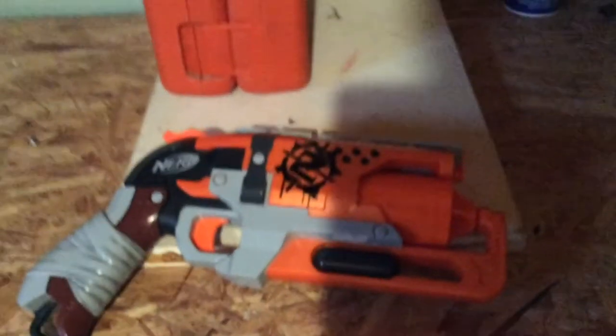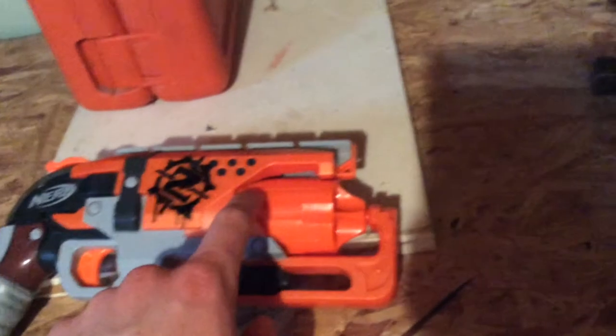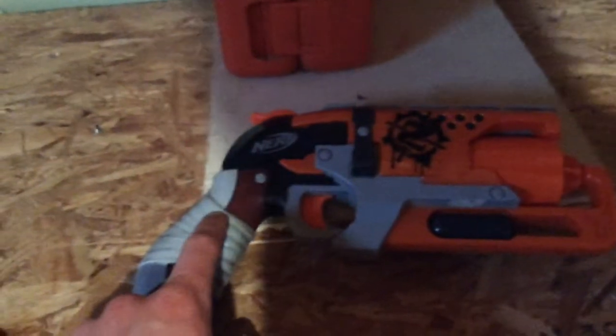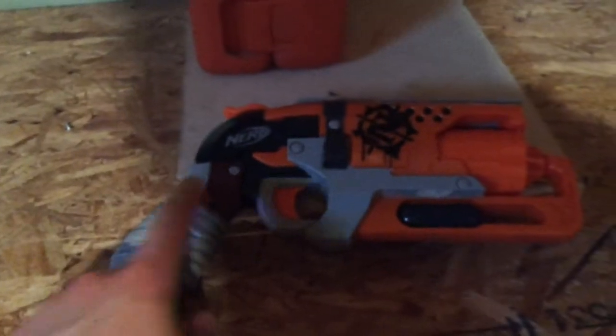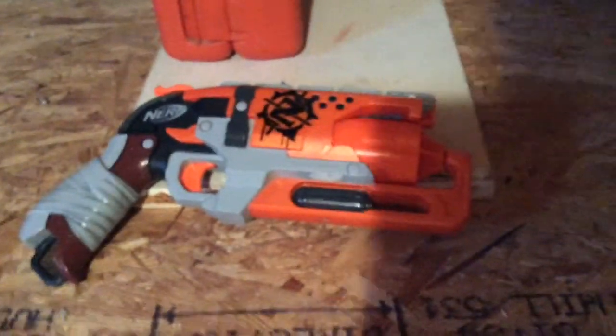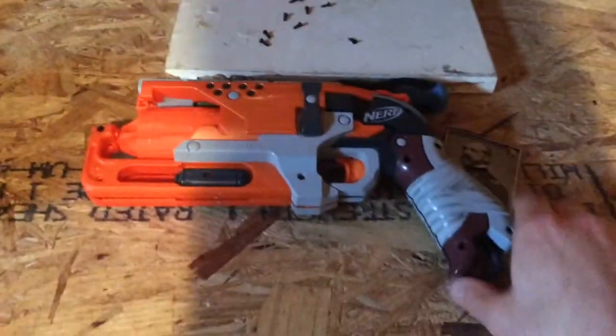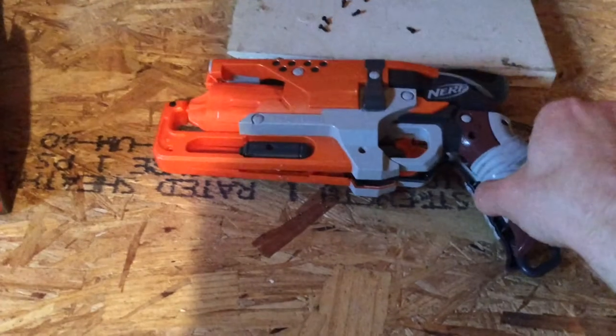The modifications we will be performing today are: cutting the dart posts out of the cylinder, and using an old trading card to boost the power of the spring. Without any further ado, let's jump into this mod. Once you have the blaster unscrewed, put all the screws in a place where you won't lose them and butterfly open the blaster.